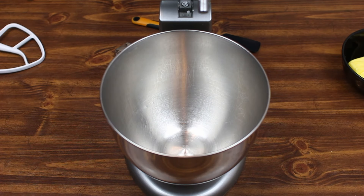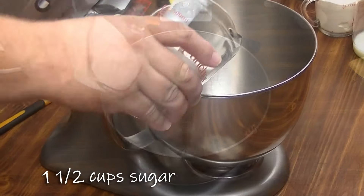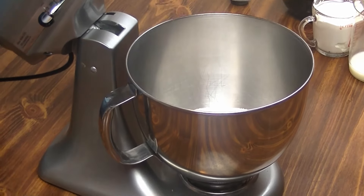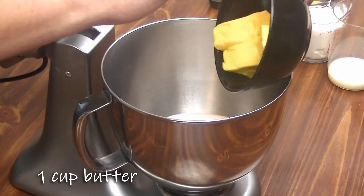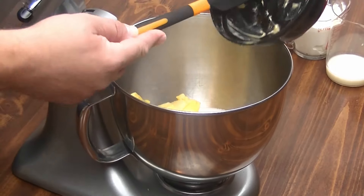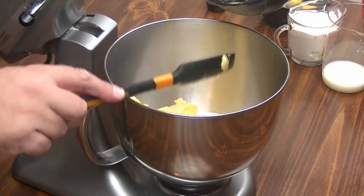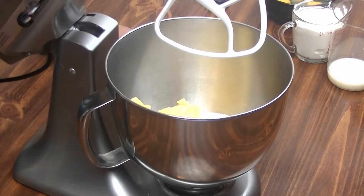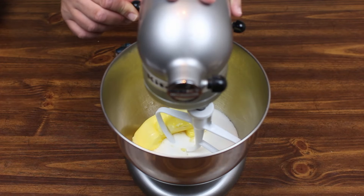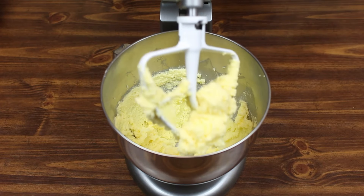Now that we have our dry ingredients, let's go ahead and make our wet ingredients. We're going to start off with taking one and a half cups of sugar into our mixer. And to that, we're going to add a cup of butter at room temperature, so it's a little softer than normal. We're going to mix together our butter and our sugar until it's fluffy. I think that looks really good.